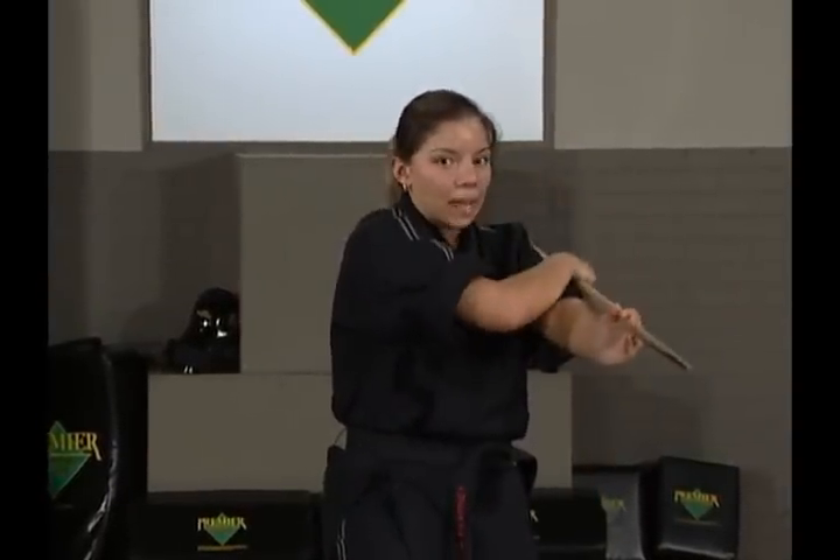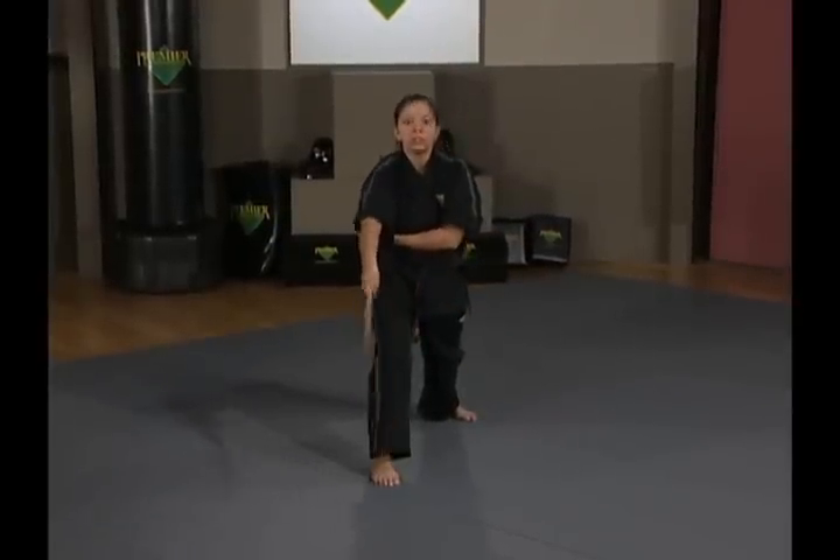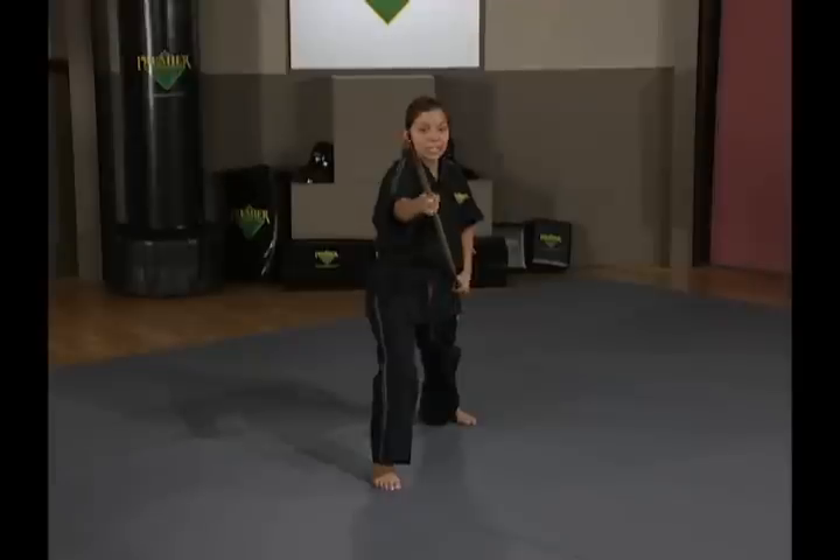Cross your right hand on top of your left, sweep it down until you can't go any further, bring it back up to your ear, and forward strike. Again making sure you turn your wrist over.